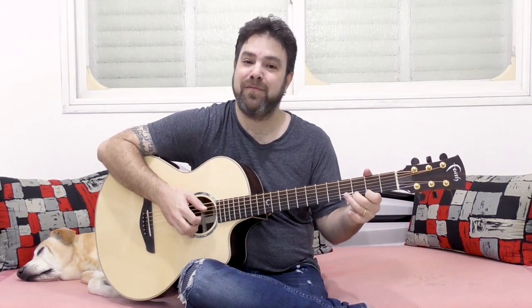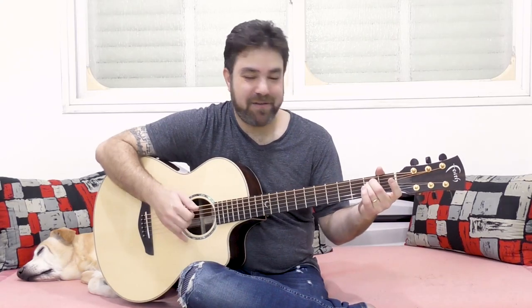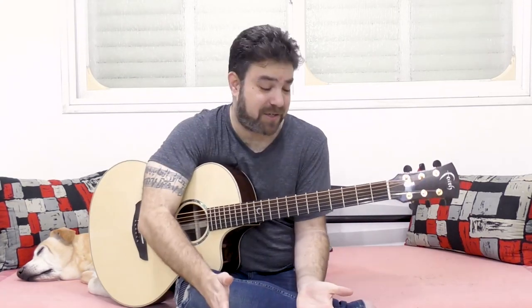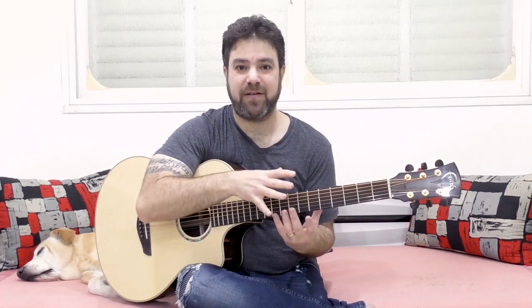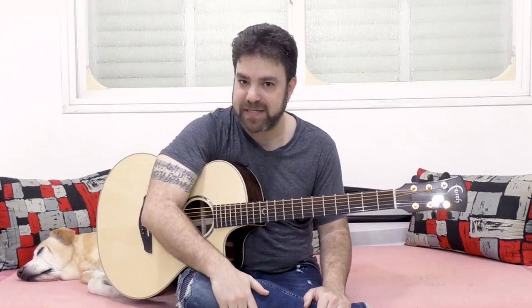Listen to how low this guitar is. There's nothing high about it even if you play the high frets. So you asked a very important question: can normal guitar stuff even be played? Is it possible to even play normal guitar stuff on this guitar, or do you need to play specific pieces?